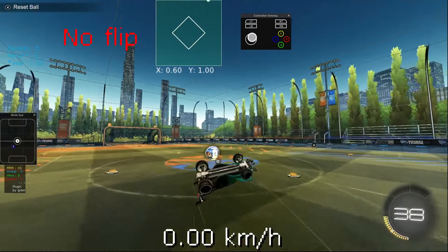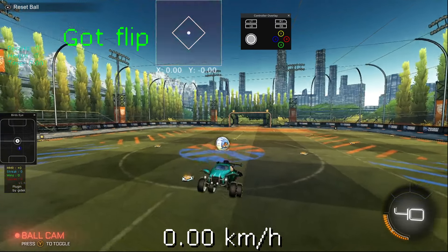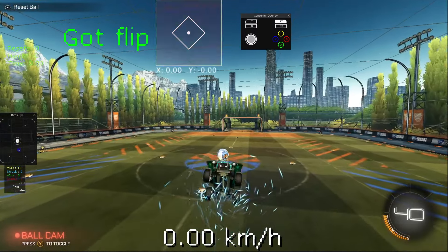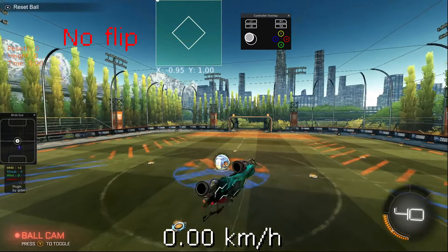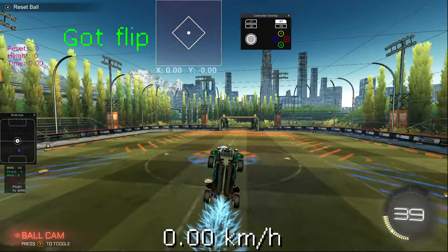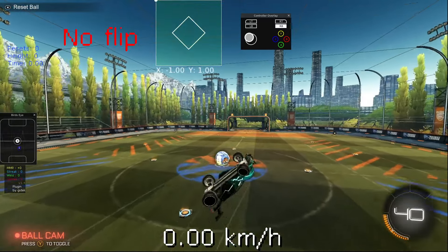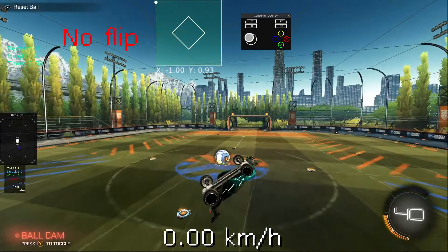Now here's the second type. To do the second type of backwards jack bflip, you just lean your car backwards like this and arrow into the ball, while putting your stick in the corner. And you do that into the ball — it looks really cool when you do it.